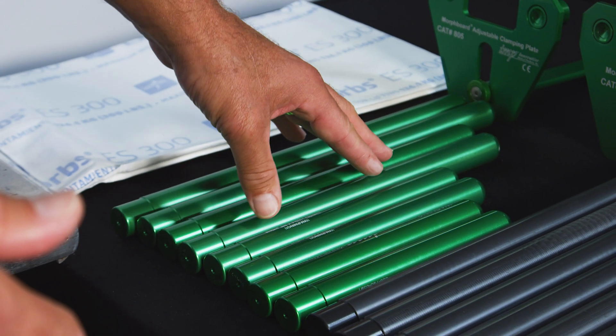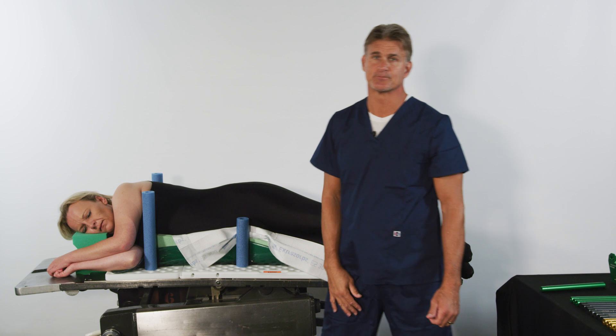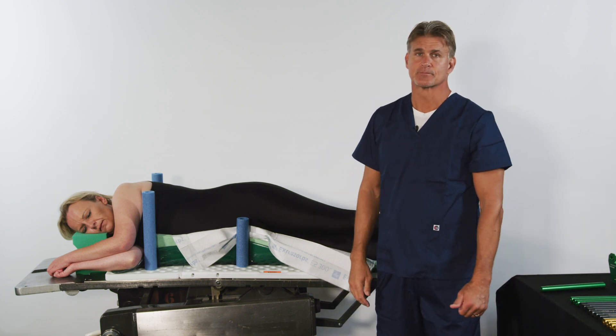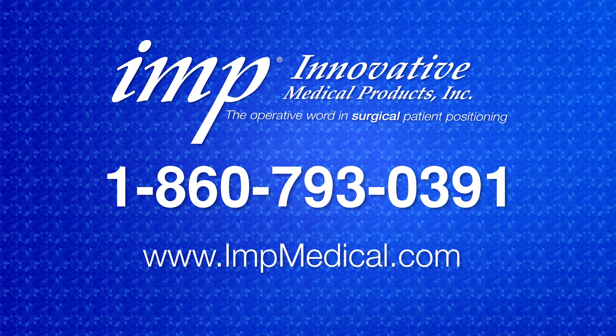Additional pegs can be utilized for larger patients as necessary. Setup is now complete for hospital standard draping and prepping. If you would like more information, someone to contact you, or a trial of the MorphBoard Positioning System, please contact IMP using the information provided on this screen.